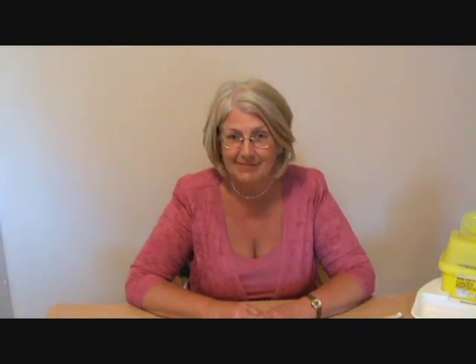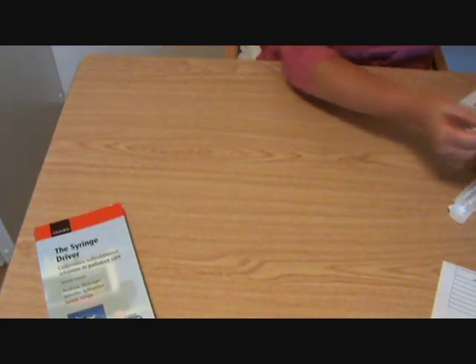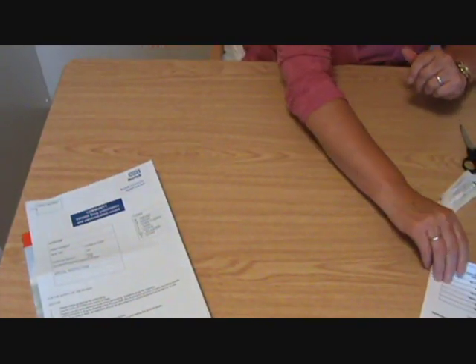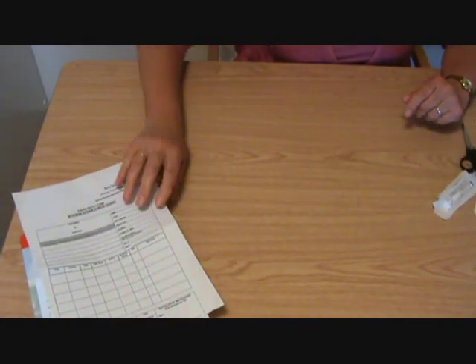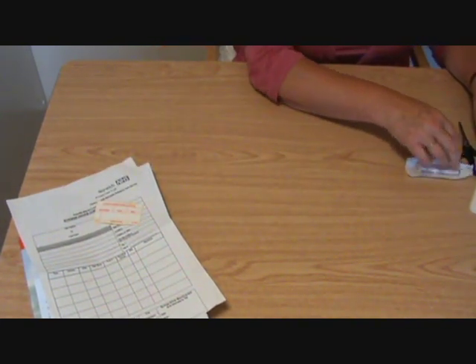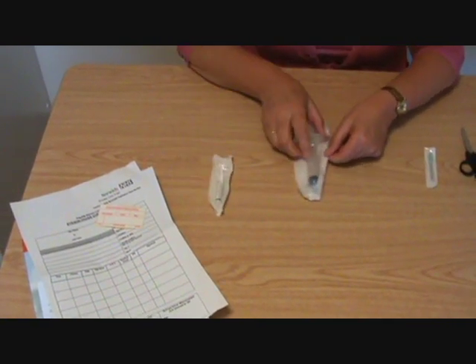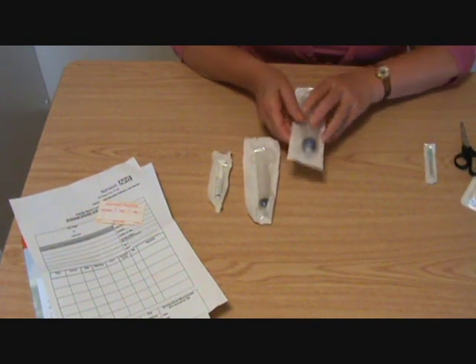I'll show you all the component parts one by one and then we can put them together. First of all, you might like to have the Andrew Dickman book about the syringe driver with you. You'll need to have the valid prescription for your drug. You need to be able to check what is in your driver, so you'll need a syringe driver checklist. You will need to have a label and a variety of syringes — some to draw up and others to actually use in the syringe driver. We use a 20ml syringe or a 30ml syringe.